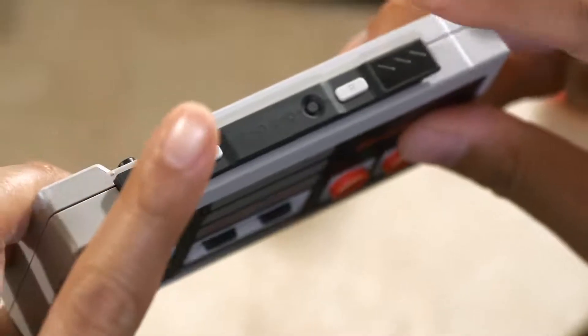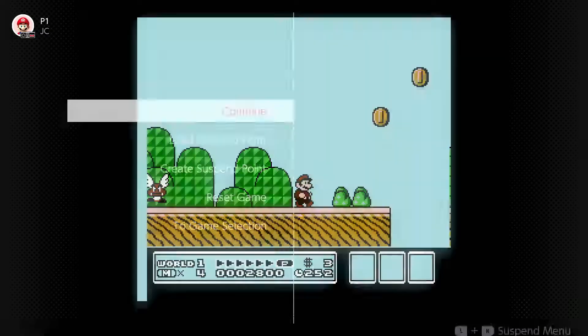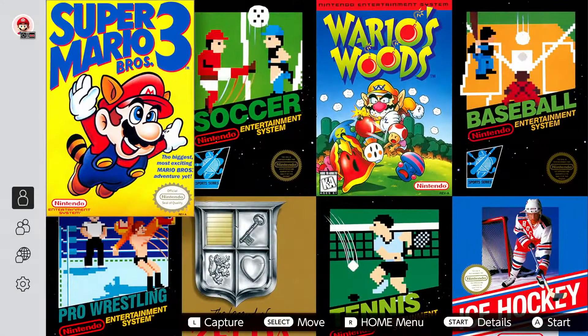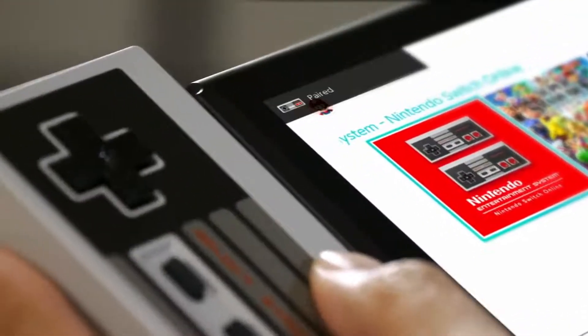The R button takes you back to the Nintendo Switch home menu. And if you press both buttons at the same time, you'll bring up the suspend menu, where you can create or load a suspend point, and pop back out to the game select screen. And they charge just like a Joy-Con controller, by attaching to a Nintendo Switch system.